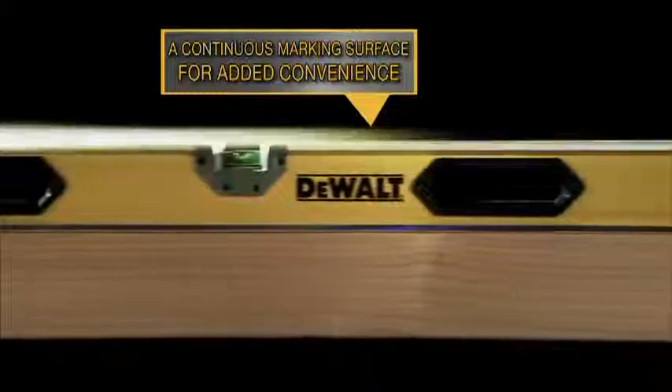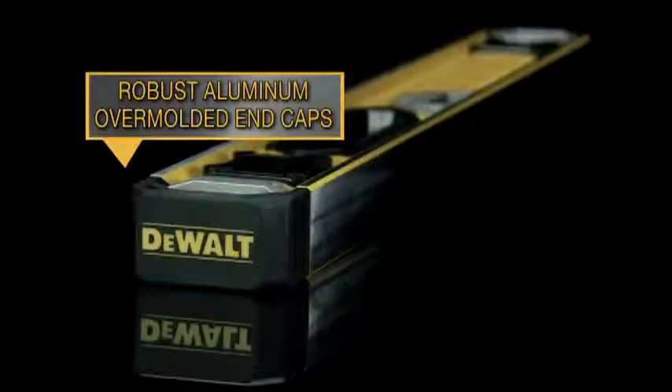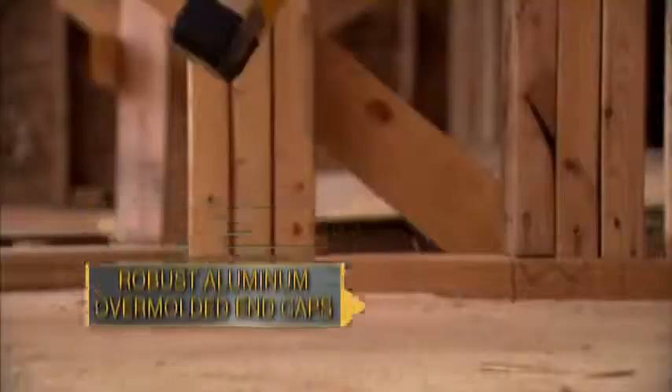Provides a continuous marking surface and body rigidity. Robust aluminum overmolded end caps yield high shock resistance.